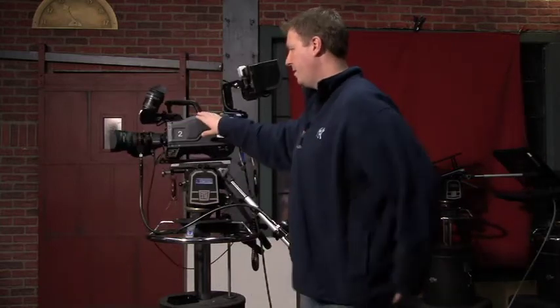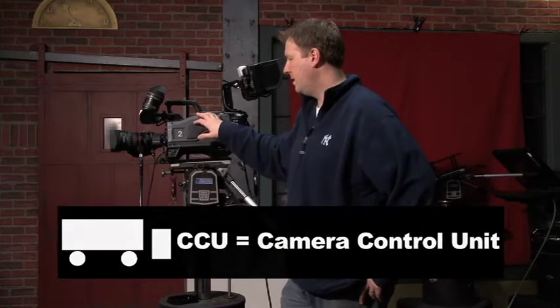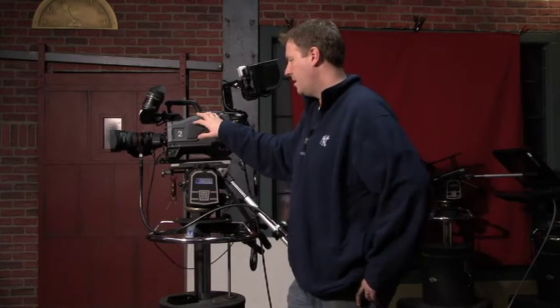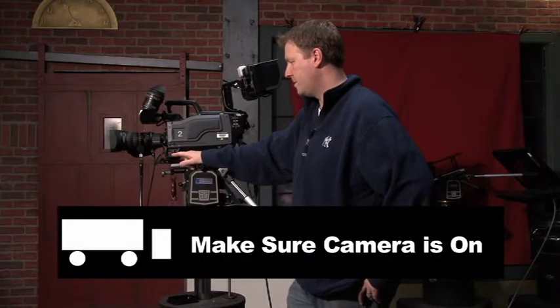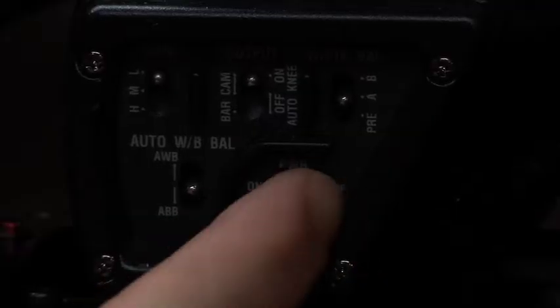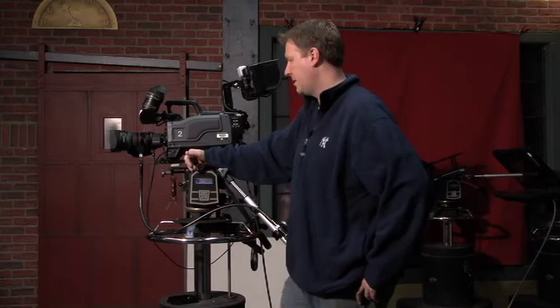If you turn on the CCUs in the truck and you don't see anything on the camera, it could be a couple of things, but the first thing you should check is right here — there's a power switch for the actual camera. Make sure the power is on, and then when you power it up in the truck you should see a picture. Make sure you turn the camera on.